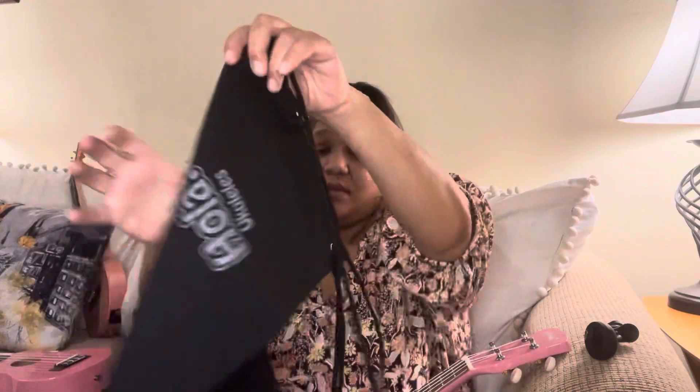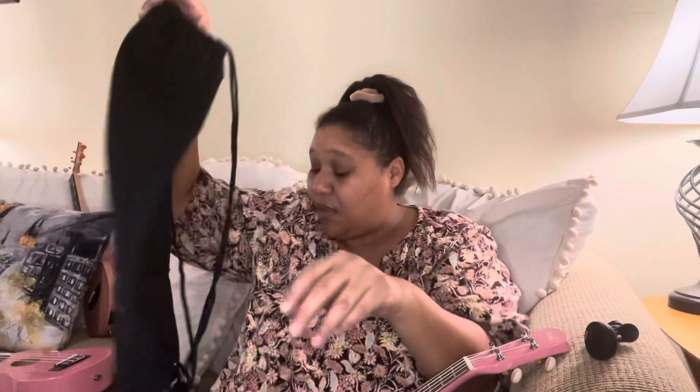The Ola comes with a drawstring canvas gig bag — I would still consider it kind of a duster, but it looks cool, it's got a vibe, I like it. It also comes with two free months of lessons, which is cool. It comes with a sound hole strap and guitar picks, which I will not use — that's as good as trash to me, but you may want to use them. That's up to you.